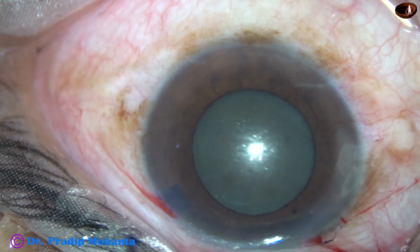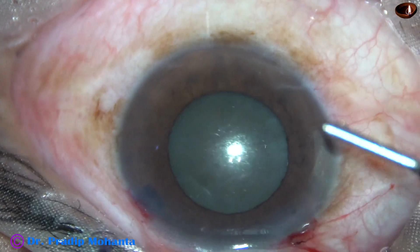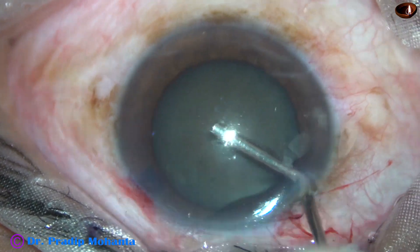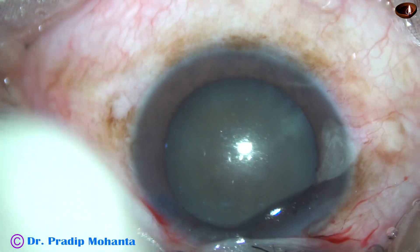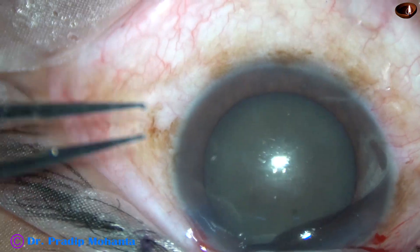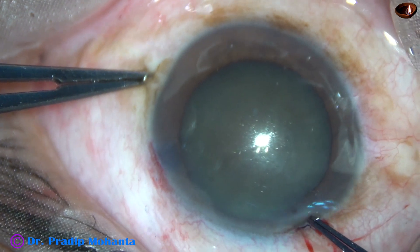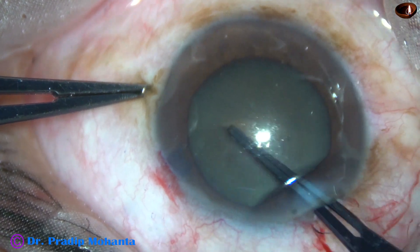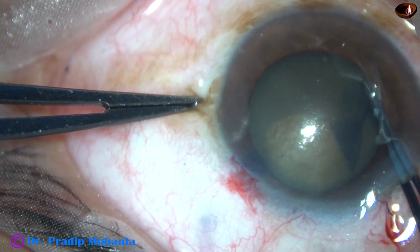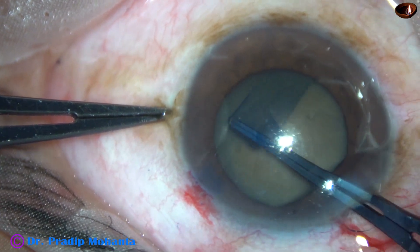As I washed the dye out, the pupil has started becoming small. And this is after injection of viscoelastic — the pupil has dilated again. Now I am going to do capsulorhexis. The patient is under topical anesthesia; the surgery is being done just by proparacaine eye drops applied over the ocular surface, because no intracameral anesthetic has been used.